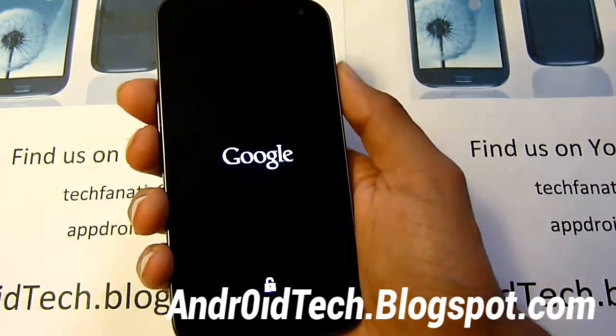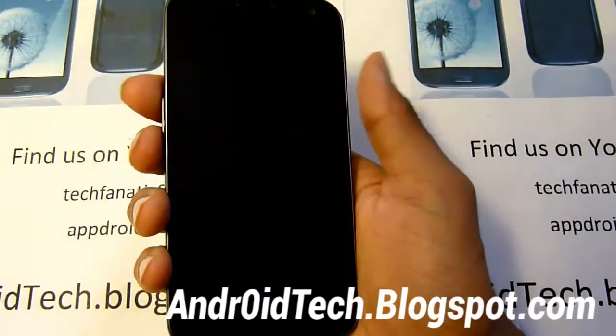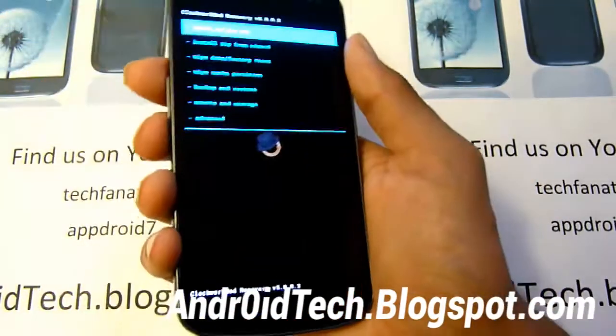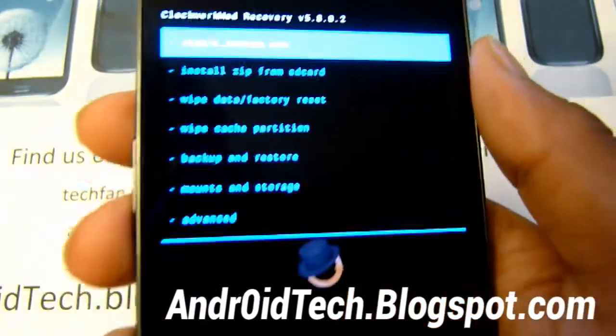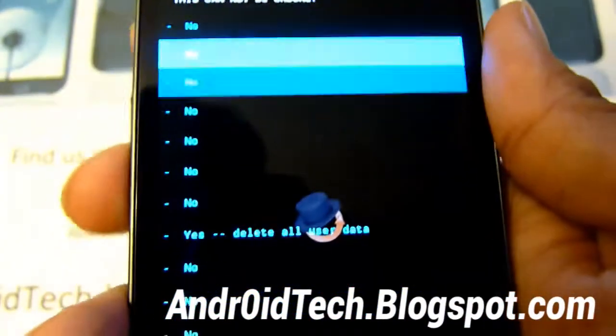We will be performing a factory reset via ClockworkMod Recovery. So make sure you backed up everything using Titanium Backup and Google Sync and all that, because it will delete all your apps, music files, and all that. We won't break our phone or get stuck in a boot loop. So right away, we're just going to be doing wipe data slash factory reset. Go down to yes.